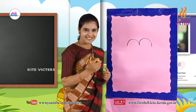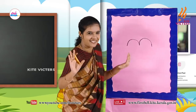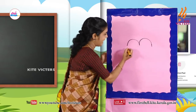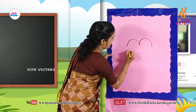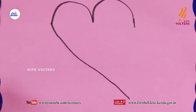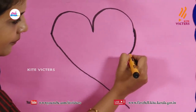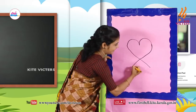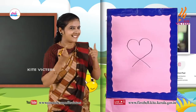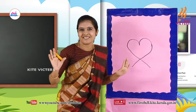Ok, now you have to extend the line. Draw like this. Then you have to extend this line also — like this. Tick tick 1, tick tick 2, tick tick 3, tick tick 4, tick tick 5. Finished? Good.